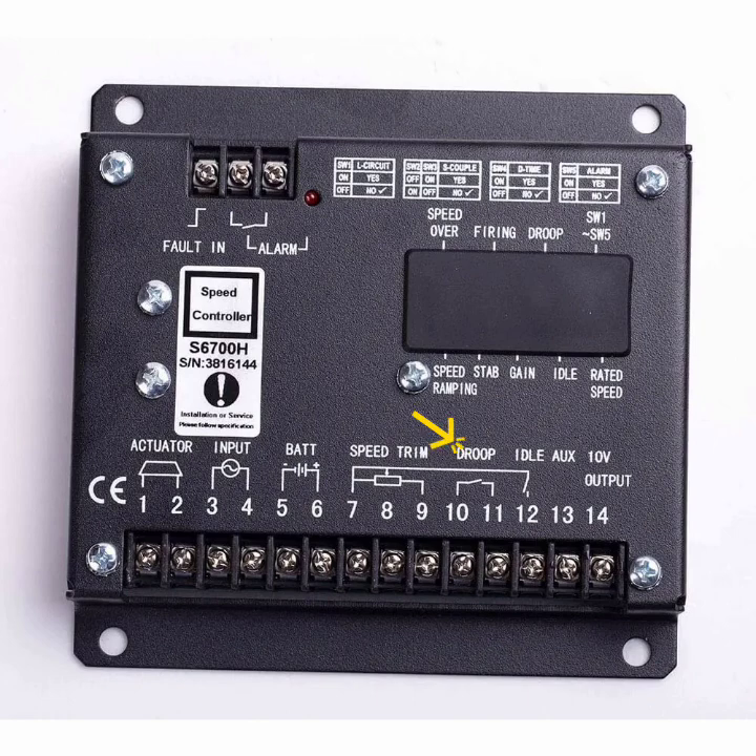Drop is used for on-load and no-load conditions. When we put a load on the engine, the engine frequency and RPM speed drop. When we adjust the drop setting, the engine compensates and returns to the rated speed. Drop is usually set from 3% to 5% only.